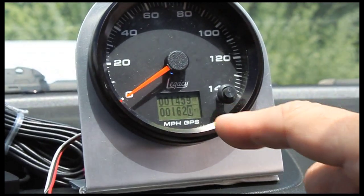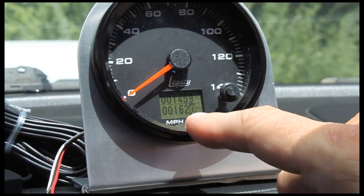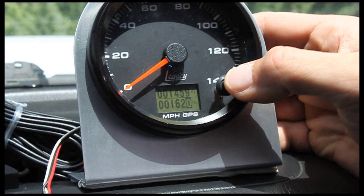Here's our LCD screen. You can see the overall mileage is up on top with the resettable trip meter on the bottom. Let's just go through some of the different menu options that this GPS speedometer has.